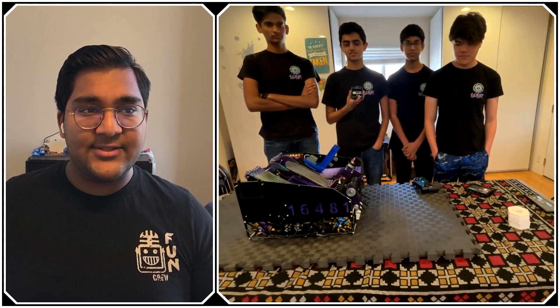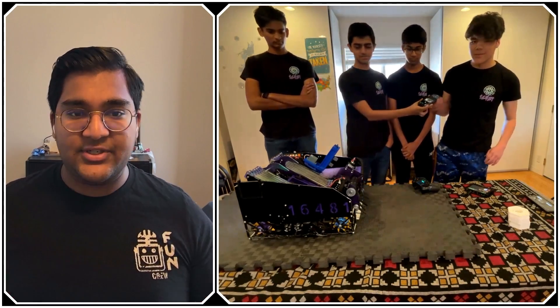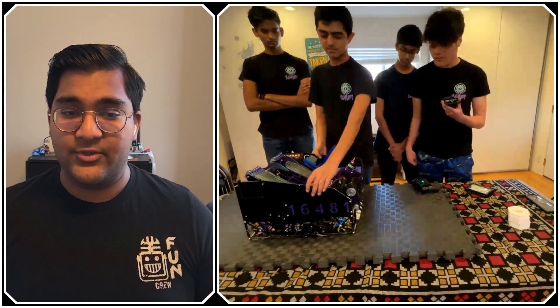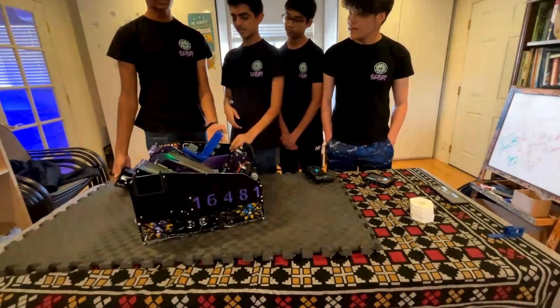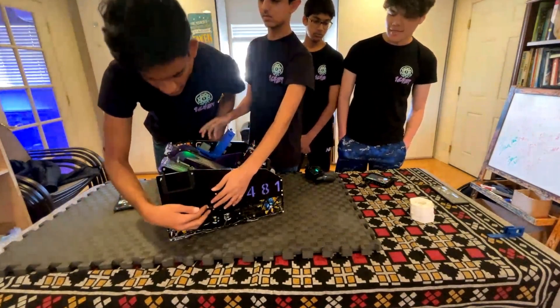Let's get started with your drivetrain. You have a mecanum dead axle drivetrain, so it's pretty standard on the hardware side. But what's really interesting is the sensors you guys have used. Why don't you walk me through the different sensors on your robot and then we can talk about each one?